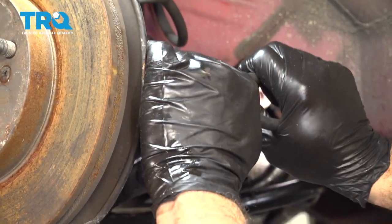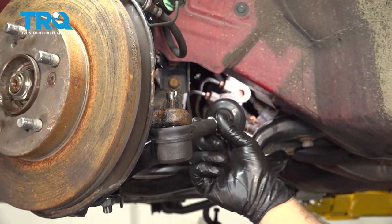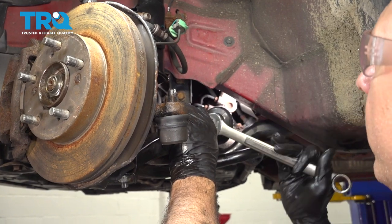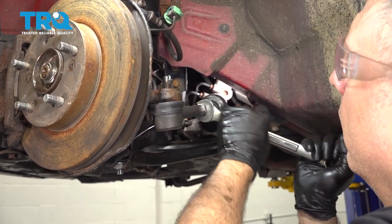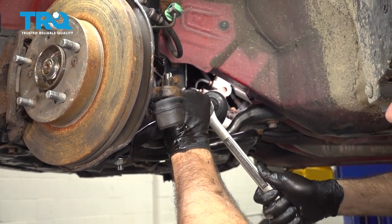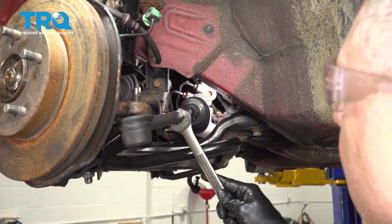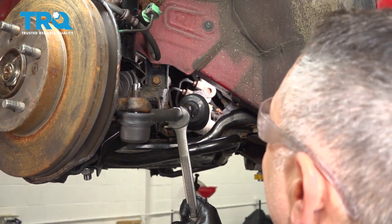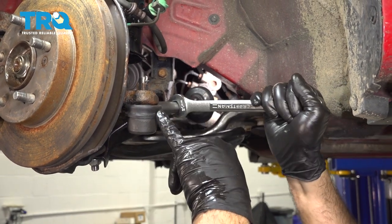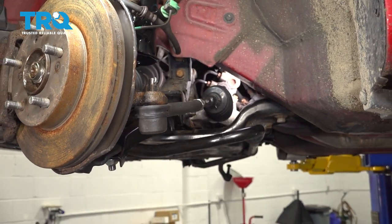Now take a look at that jam nut — I want to go ahead and tighten and snug up this jam nut. Make sure that's tight. Once that jam nut is tight, grab a wrench and make sure your tire rod is level — not twisted one way or the other. Just make it nice and straight and you're all set.